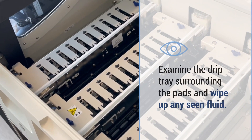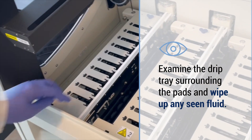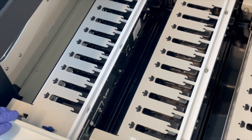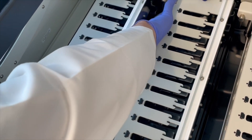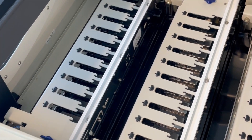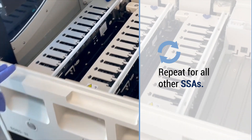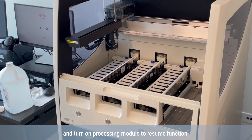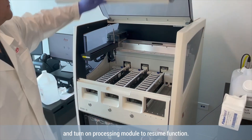Examine the drip tray surrounding the pads and wipe up any visible fluid. Repeat these steps for all other SSAs. Close the lid and turn on the processing module to resume function.